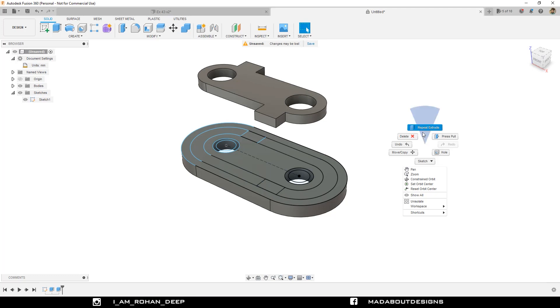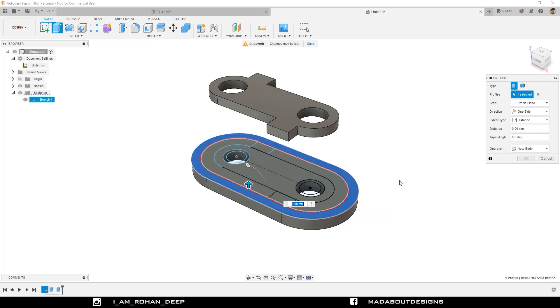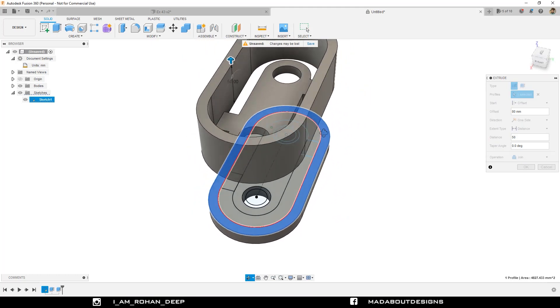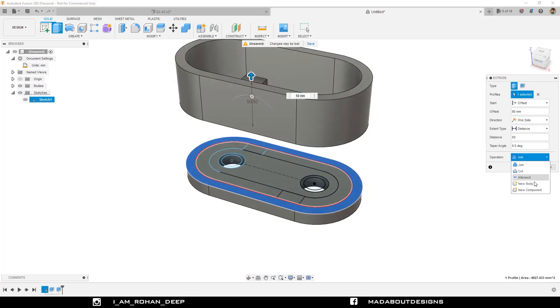Right-click and repeat Extrude. Select this outermost profile. Change the start plane to Offset with an offset distance of 80 millimeter. This time provide an extrude distance of 50 millimeter and click OK.